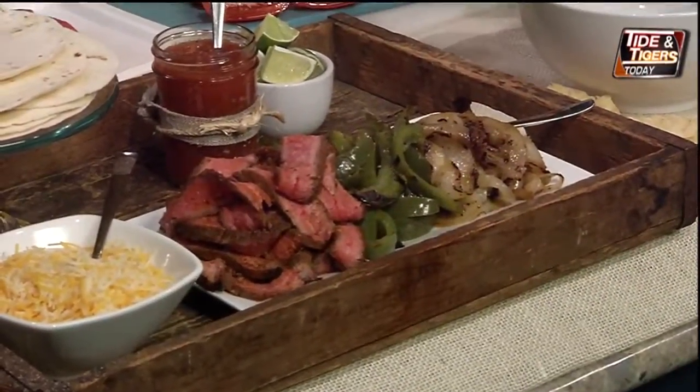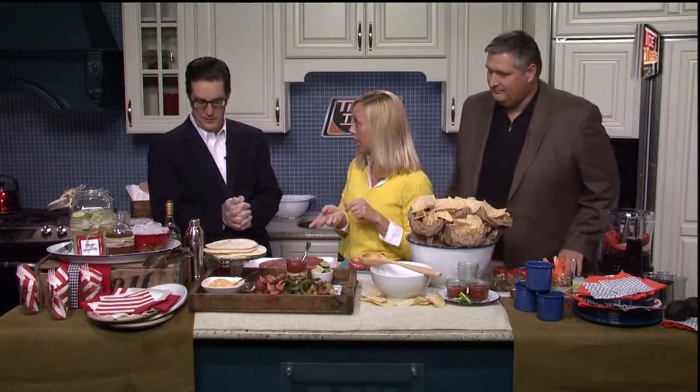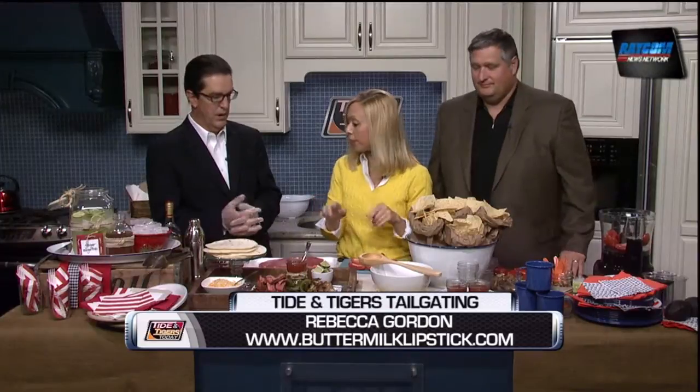We have grilled steak fajitas, and this is a fun thing you can do for a tailgate. It's a little bit more casual — I've got the paper and the plastic. We're making it more casual with a fun little thing you can do with lunch sacks: curl down the tops, put some chips in it. We're going to make some fresh salsa and grilled steak. All of these things can be made ahead whether you're tailgating at home or away.